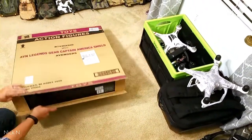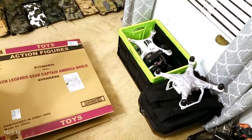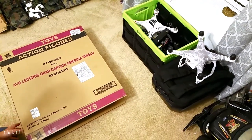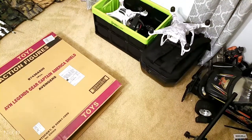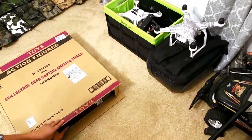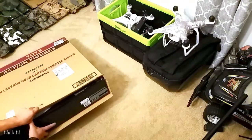I just got this from the mail today that I ordered from Amazon. This is one of the pieces that I've wanted for a long time. This is the Captain America shield from the Avengers. Now let's try to open the box.